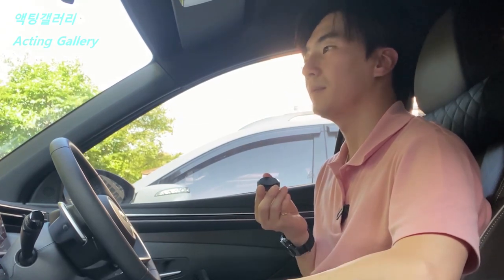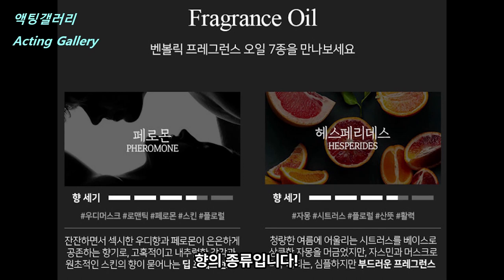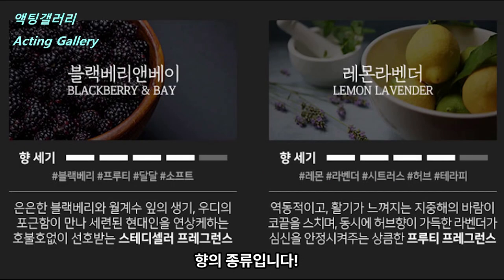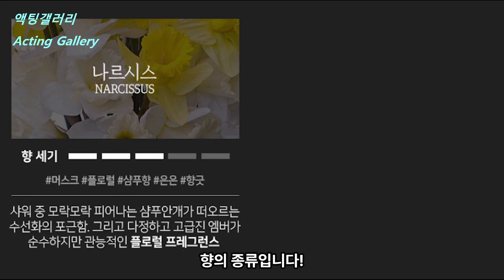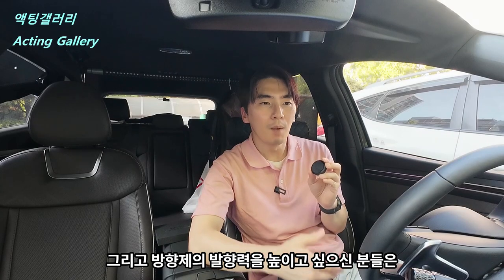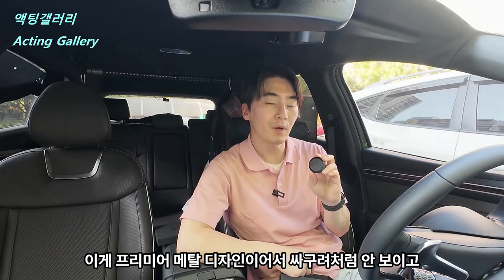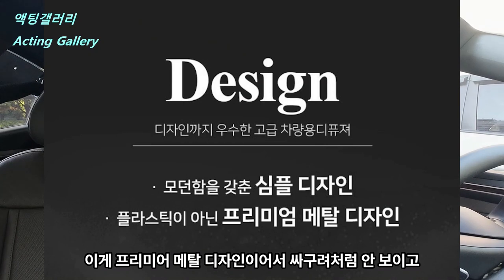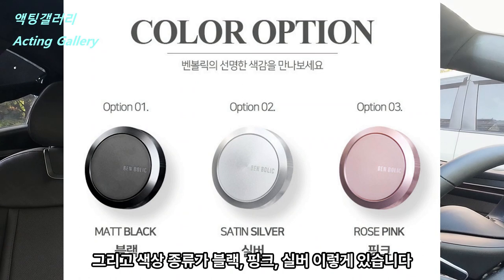이런 분들에게 추천드리겠습니다. 그리고 방향제 바람력을 높이고 싶으신 분들은 송풍구 바람을 활용해 보세요. 그리고 이 동그라미 제품이 플라스틱이 아닌 점이 되게 좋은 것 같습니다. 이게 프리미어 메탈 디자인이어서 싸구려처럼 안 보이고 뭔가 고급스러워 보여요. 색상 종류가 블랙, 핑크, 실버 이렇게 있습니다. (I'd recommend this to those people. If you want stronger fragrance diffusion, use the air vent airflow. Also, the fact that this circular product is not plastic is a big plus — it's a premium metal design, so it doesn't look cheap and looks quite luxurious. Color options are black, pink, and silver.)